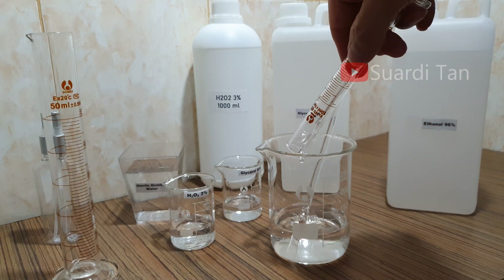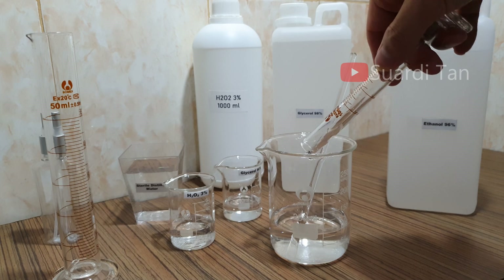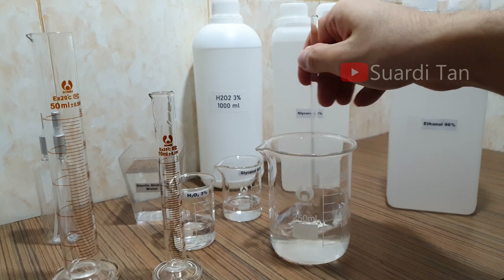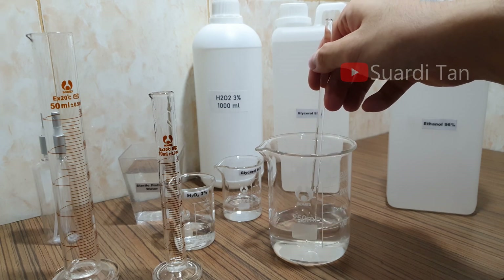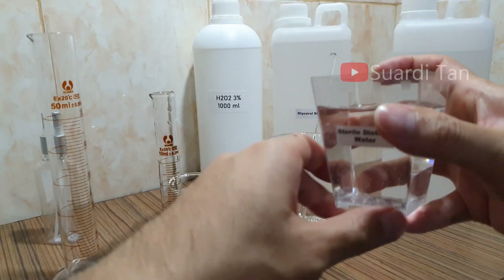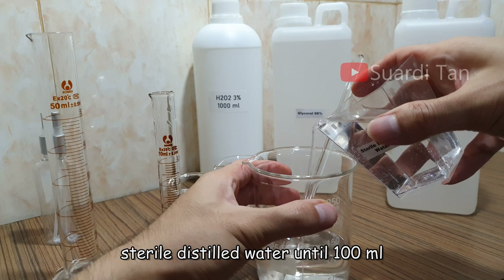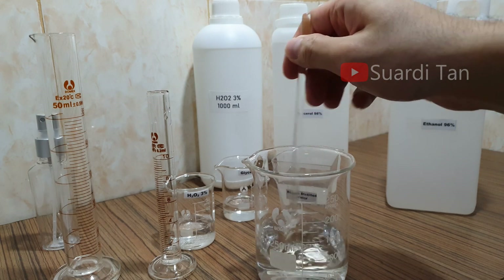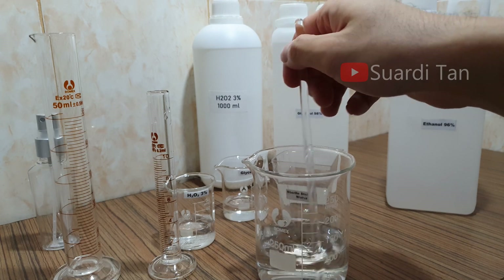Pour the glycerol into the solution and mix it up. After that, add sterile distilled water until the total volume reaches 100 milliliters, then mix it up. The addition of fragrance is not recommended because of the risk of allergic reaction.